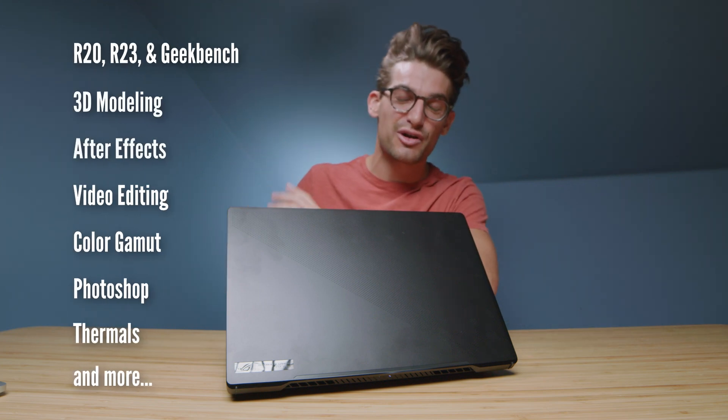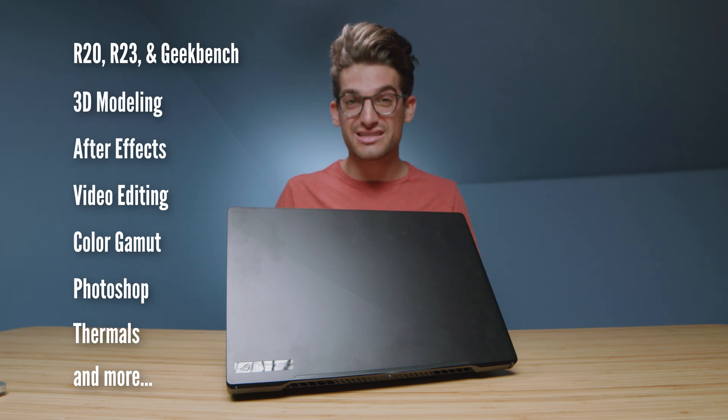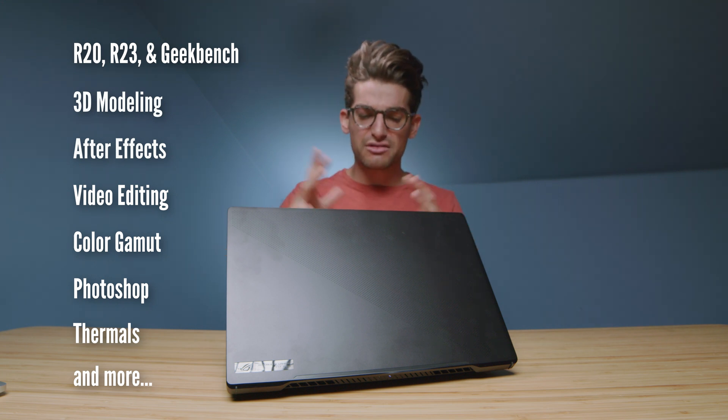They call it the Asus ROG Zephyrus M16 and these are the benchmarks that are going to be coming up in just a few minutes. I've done a full unboxing to check out the build quality and give my overall impressions of the usability of this laptop. If you're curious about that video or even some head-to-head videos versus other laptops, you can check those out in the YouTube cards above. For now we're going to stick with things I didn't cover in the unboxing to save you time and bring you the most value.